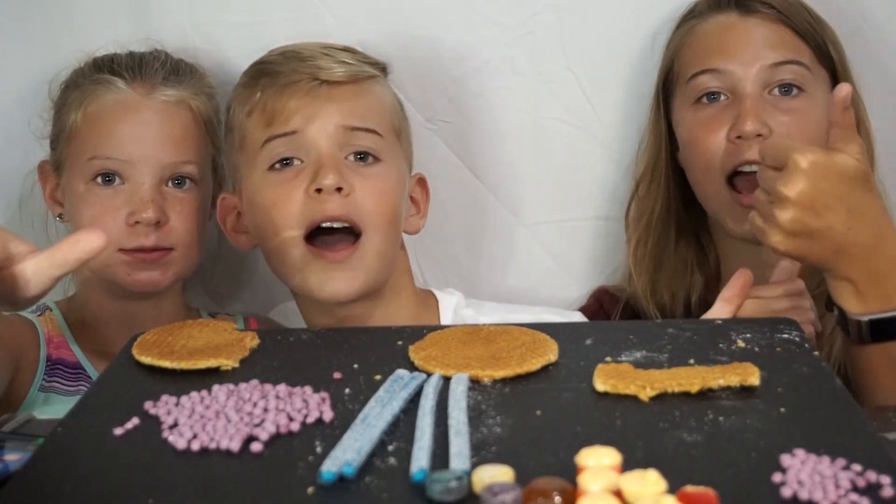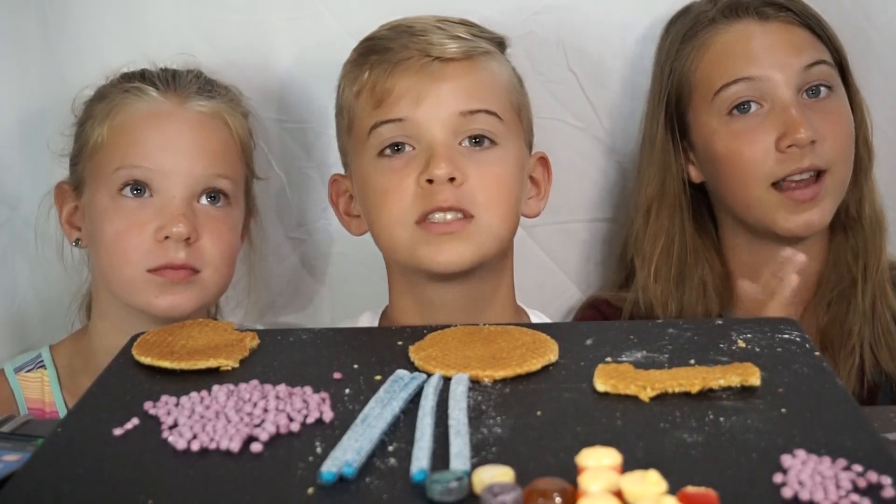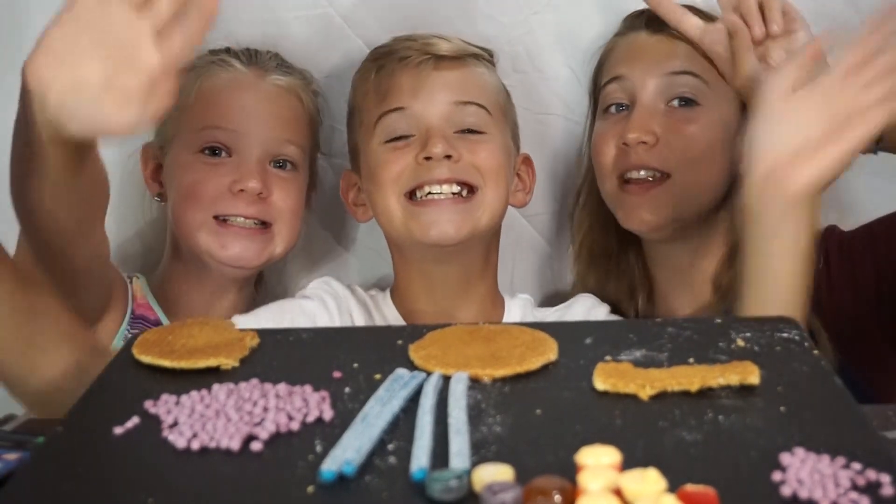Make sure to like, subscribe, and hit that notification bell so you get notified every time we post a new video. Bye! Peace out.